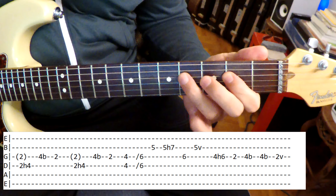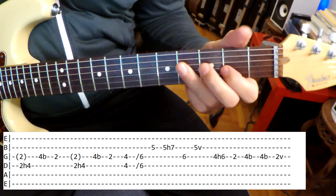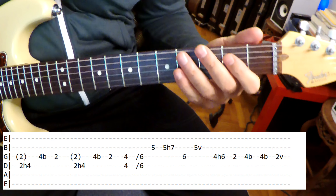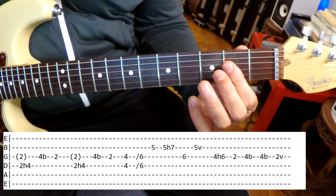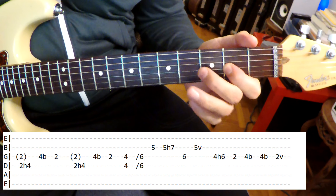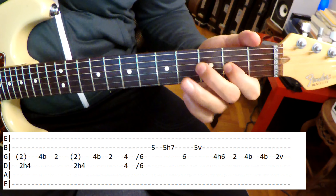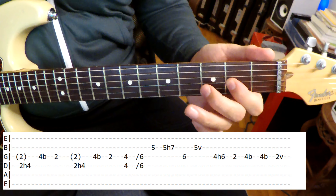Another interesting thing is you have to make kind of a double stop with your hand, because you're hammering to that note and pulling with that note. And it almost sounds like there's a ghost note here. That's why I've got that note in parentheses. My bending's probably a little out of tune. Really cool.